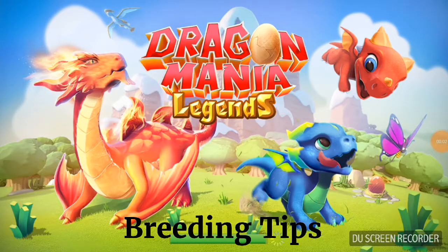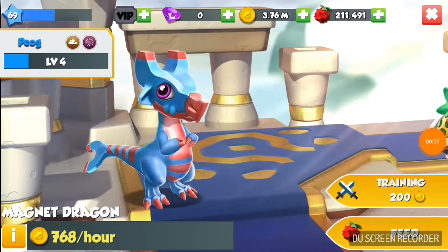Hi there everyone, welcome to the breeding tips. Today let's take a look at how to breed the Magnet Dragon.